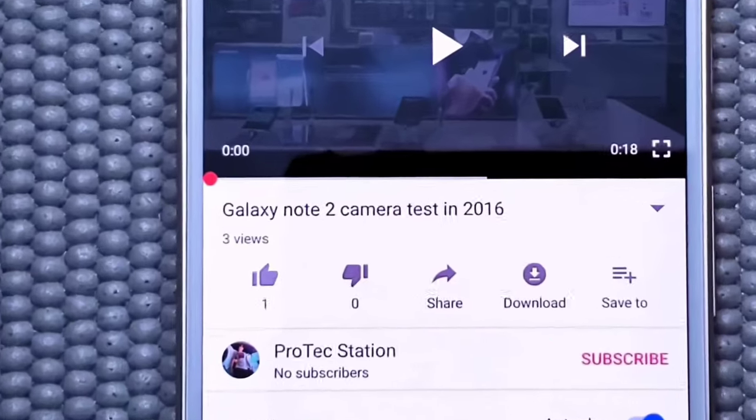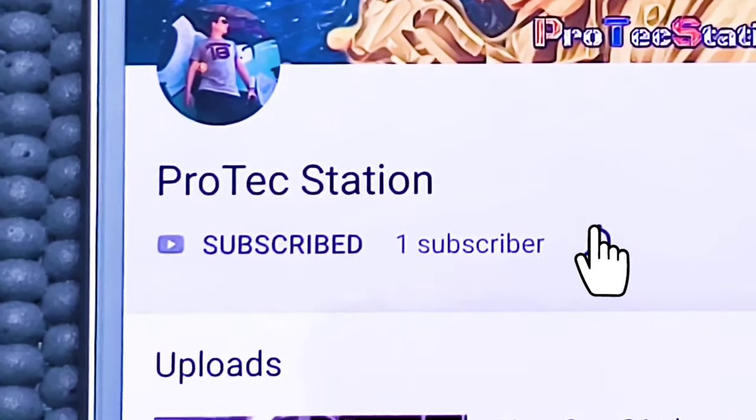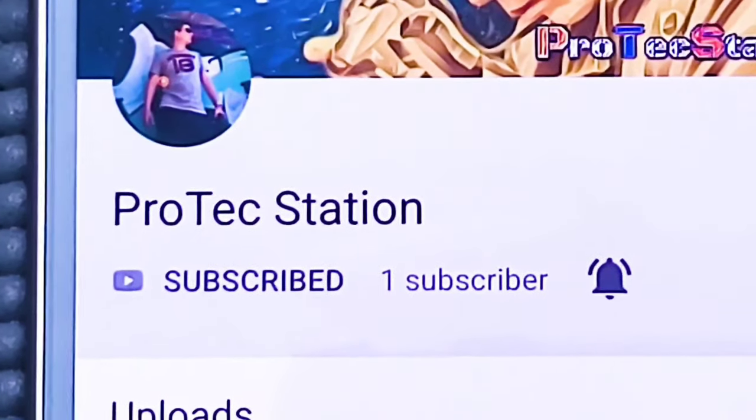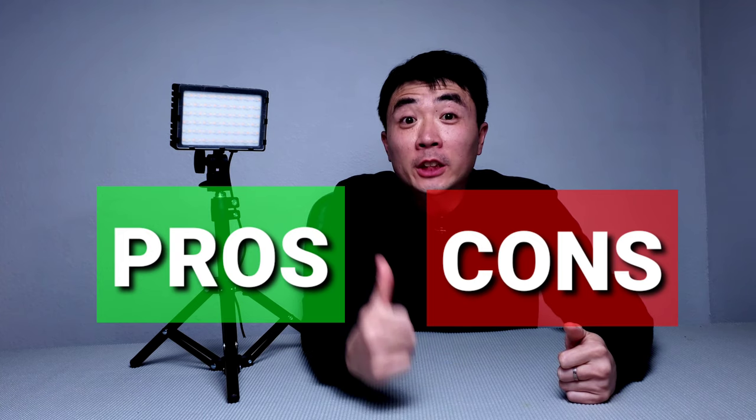Sorry to repeatedly show you all these settings, but I want to give you an idea of all these settings so you have a better feeling of how these lights will turn out. After all these demos, please stay tuned for the pros and cons conclusion for these RGB LED lights. Most importantly, will I be keeping these lights for personal use? If you like the video, please leave a comment, hit the like button, subscribe, and hit the bell notification for future videos. Please also feel free to share this video with family and friends.